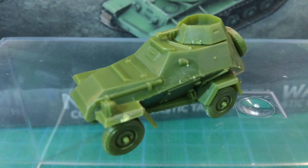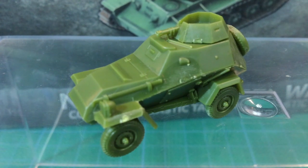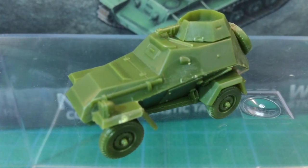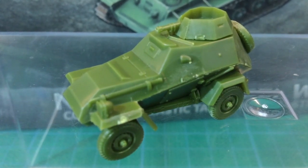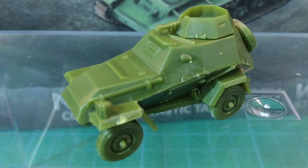Overall, this is a simple kit that should build up quickly to join your Soviet forces on the table. Apart from some very minor flash and the shallow tread detail, this kit is well moulded and simple to build. Detail is generally sharp. All up, this kit is up to Battlefront's usual standard.